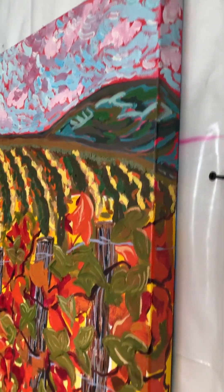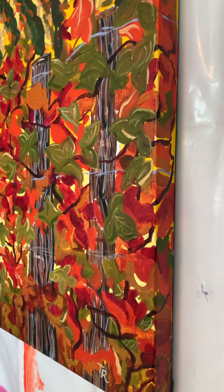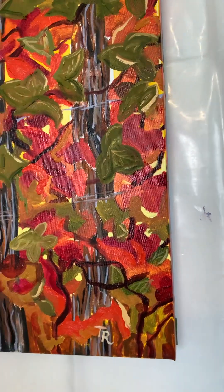Wine is a living, breathing organism just like oil paint. So I think it's really suiting to do this type of a painting in oil.